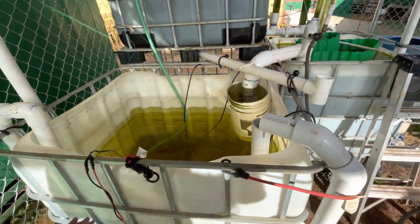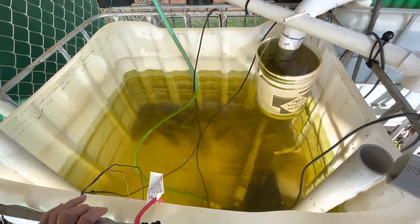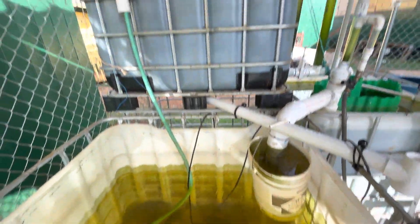What we got going here is a tote tank with about 20 tilapia fish in it. They're running for 10 days.